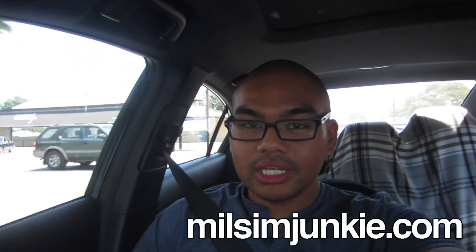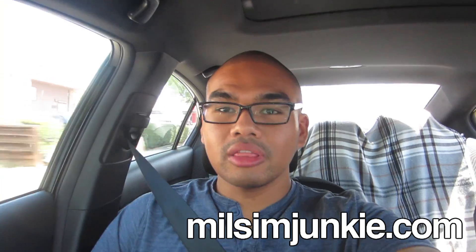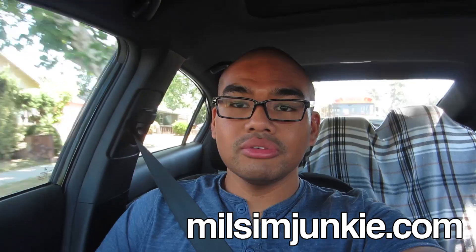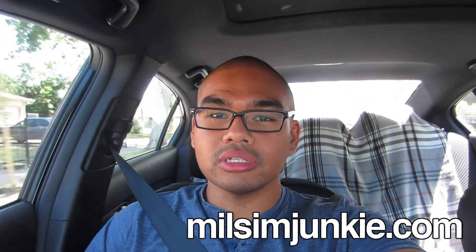I'm MSJ Nation, R1S with milsimjunkie.com. Right now I'm headed out to the airport for Broken Home 3, and I thought I'd shoot this video on how to fly with your airsoft gear. It's a question I get asked a lot, and I thought I'd use this opportunity to show you guys what I do and how relatively painless it is to travel with your airsoft gear.